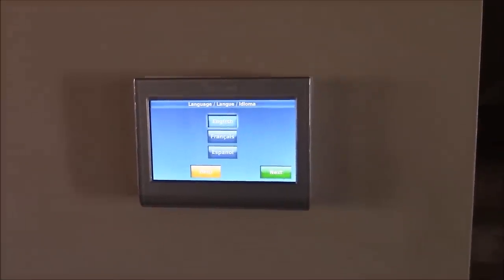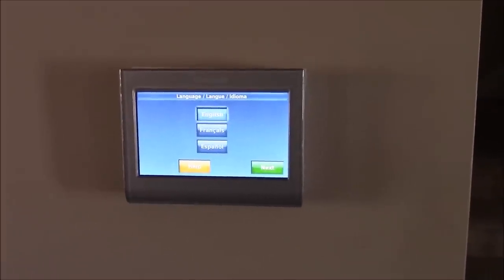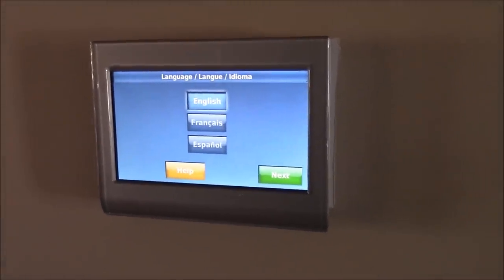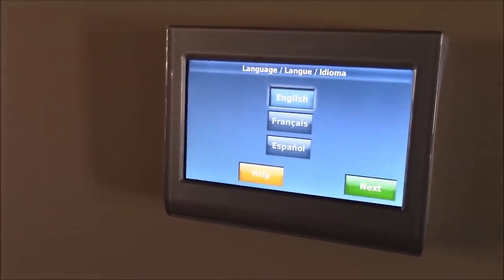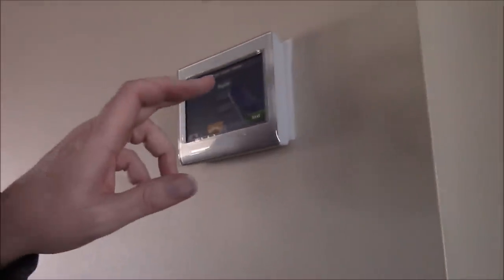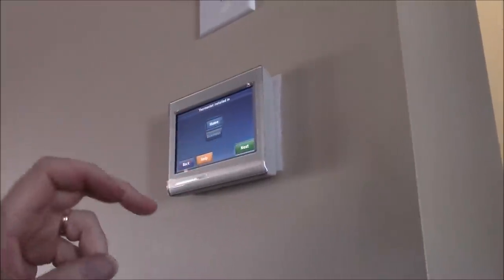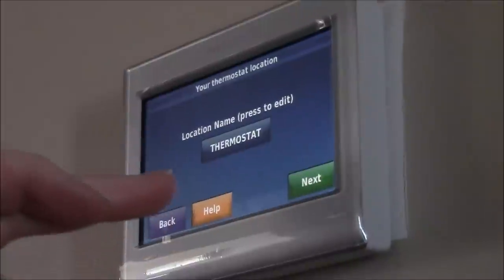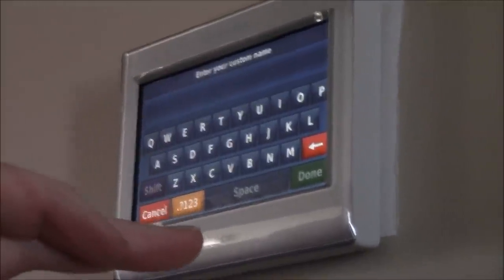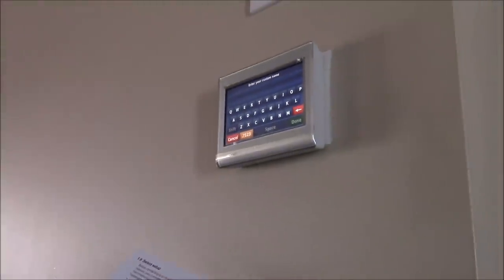I just connected that one wire down at the furnace and powered everything up — now it's in setup mode. We'll get my boy to do the filming. It's just going through the setup display: language is obviously English, it's a home thermostat, and then it asks for a location name — 'thermostat.' I'll go through and program it and get back to you.